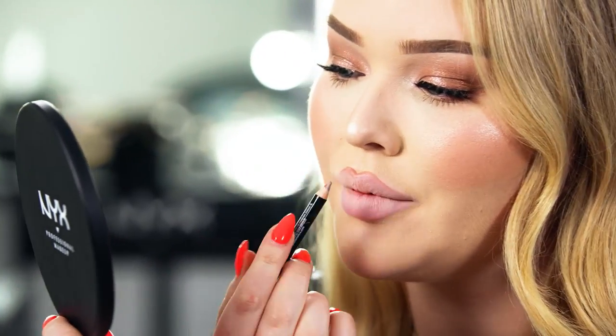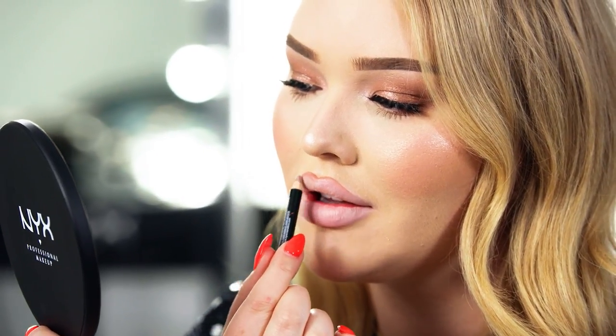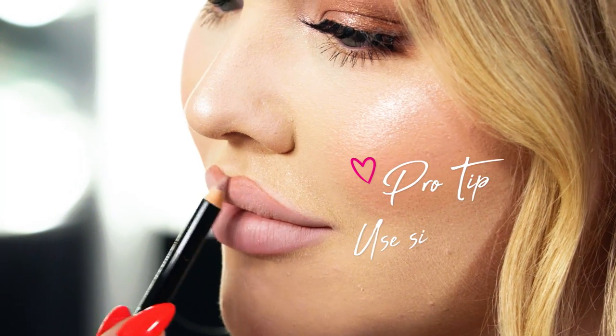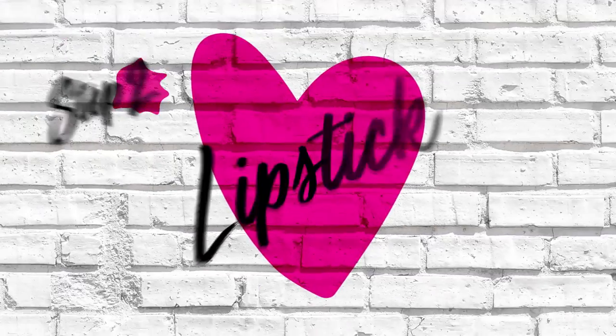I just kind of taper it off to the sides — I don't even go all the way down. See how that gives you that natural definition without overlining.